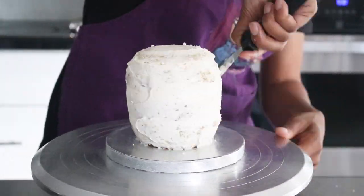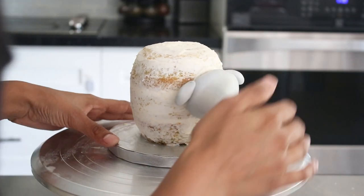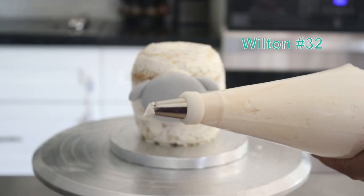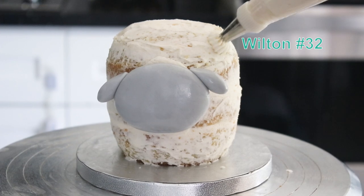Before icing the lamb I put the head on first with some icing and put it in the fridge to cool to ensure that it sticks. I used a coupler on the icing bag so that I could switch between icing tips to give this cake a little bit of different texture. You can totally stick with one tip if you wish.